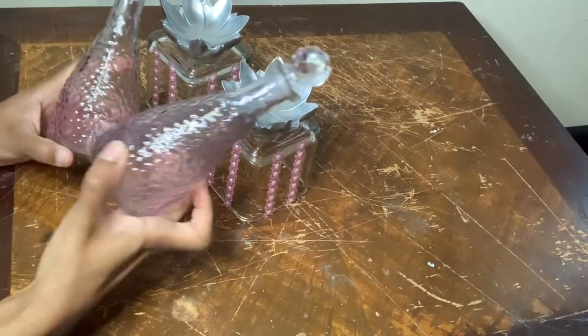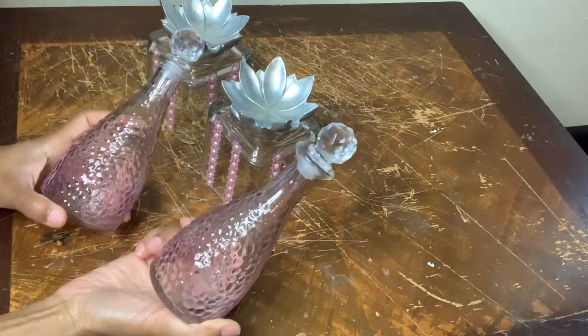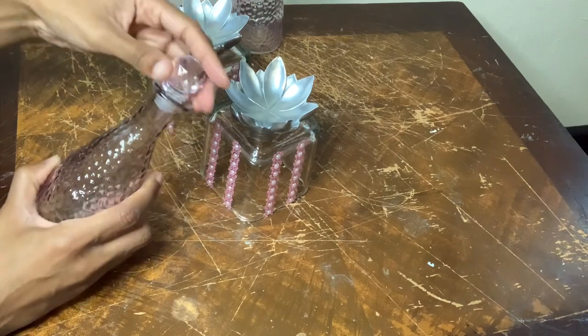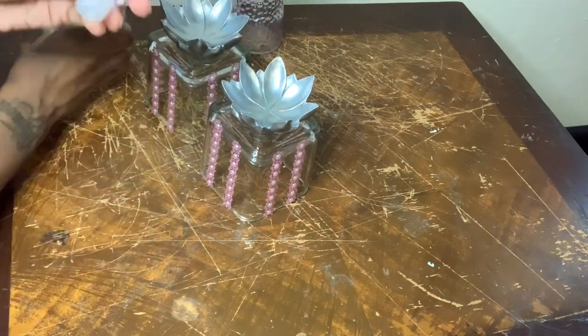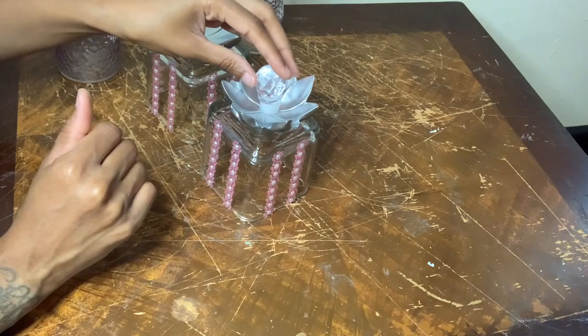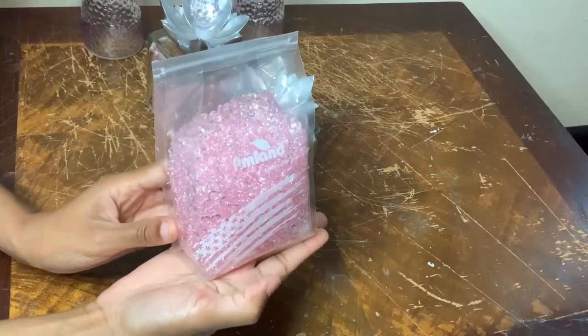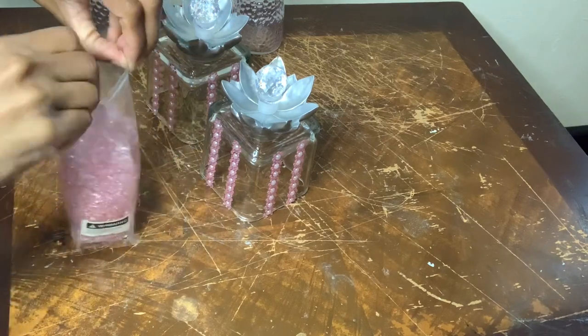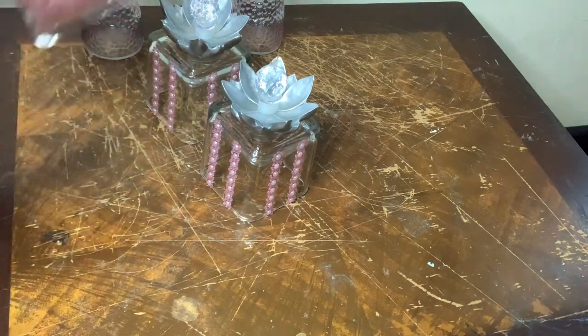These glass bottles are from the Dollar Tree as well, and I'm not going to use any glue for these. I'm simply going to pop the top off, then place the top in the center of the candle holders, and use these pink vase fillers that I purchased from Amazon to cover the bottom up.